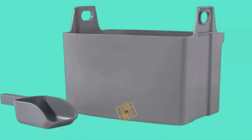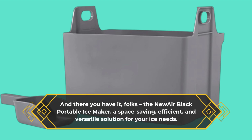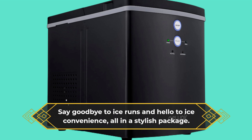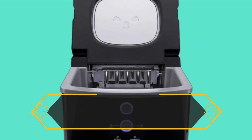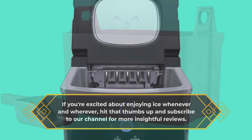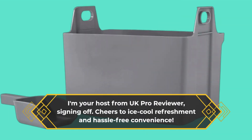And there you have it, folks — the new Air Black Portable Ice Maker: a space-saving, efficient, and versatile solution for your ice needs. Say goodbye to ice runs and hello to ice convenience, all in a stylish package. If you're excited about enjoying ice whenever and wherever, hit that thumbs up and subscribe to our channel for more insightful reviews. I'm your host from UKProReviewer, signing off. Cheers to ice-cool refreshment and hassle-free convenience.